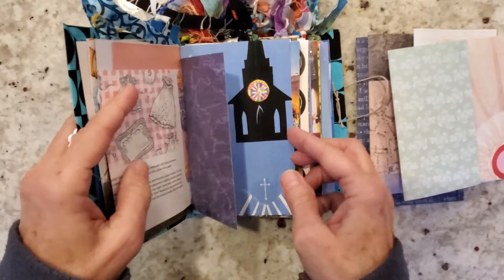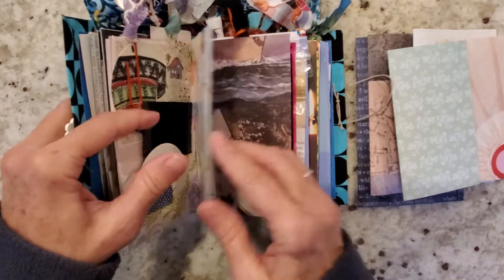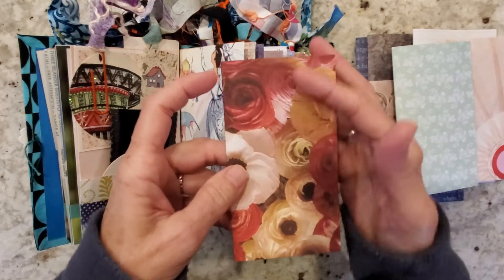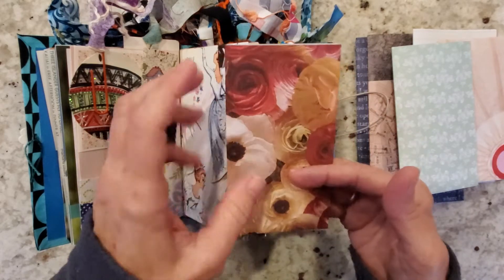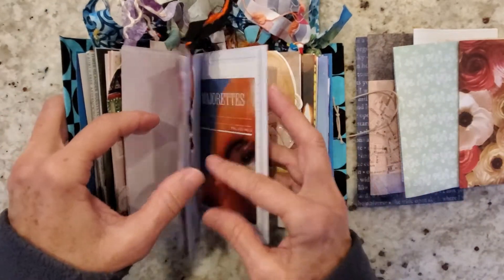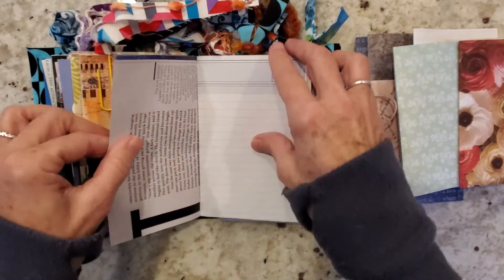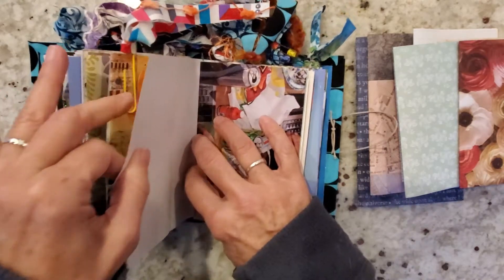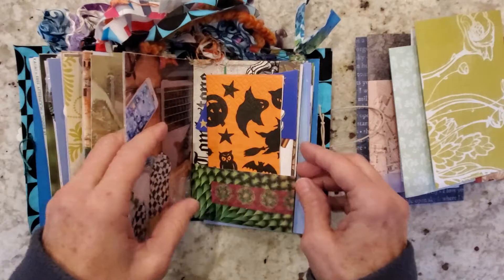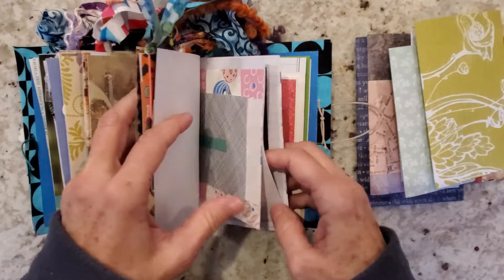I'm trying to not deconstruct it completely because I do want it to hold together — trying not to empty it out too much. The cool thing about these papers is we've got a background to work with, so we can glue book over this. We can do something very simple, which is what the next video will cover — we're going to go ahead and decorate our glue book and start gluing in it. Let's do one more page; I'd like to find a piece of heavyweight cardstock just for the middle.